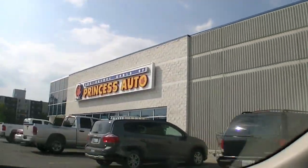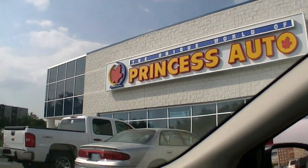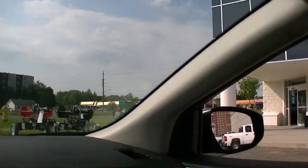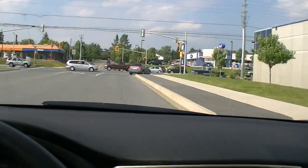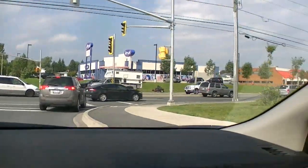There we go, Princess Otto. Returned some stuff I bought the last time I was here — bought the wrong stuff. This time they don't even have what I need, so screw it. Let's head out — probably grab a bite to eat, head off to Costco, maybe Royal Distributing, then head back to North Bay.